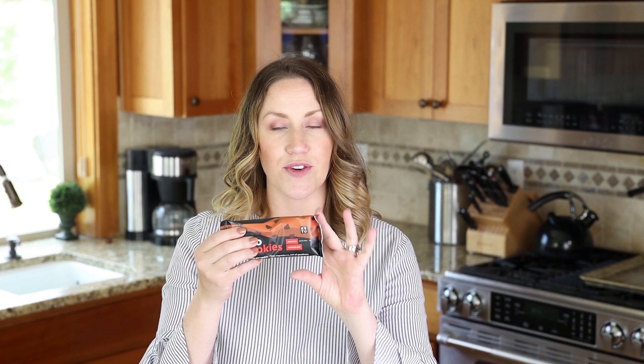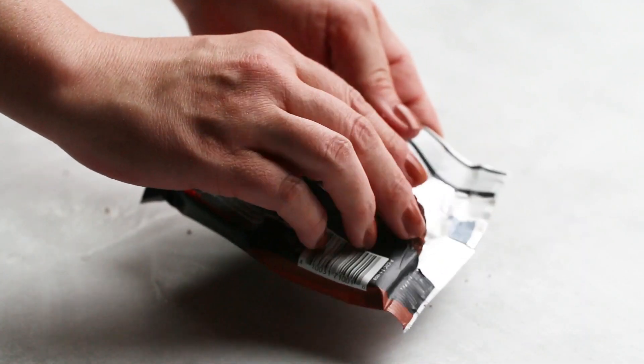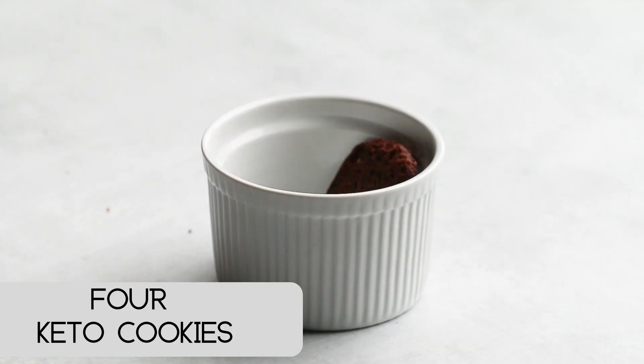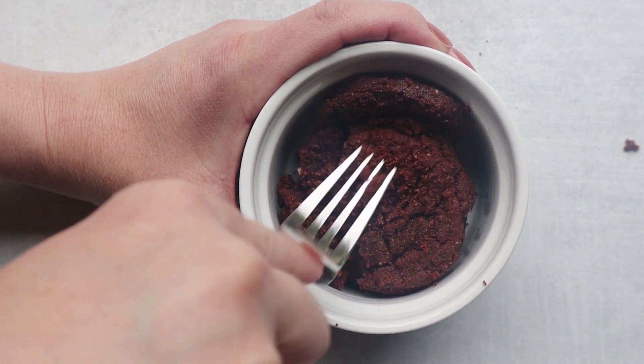We're just going to use a small bowl — everything is added to the bowl and cooked in the bowl, which makes it super easy, especially if you're craving chocolate cake. I'm using two packages of these keto cookies, but you could use just one for a smaller cake, or three or four packages for a larger cake. Add the cookies to the bowl and smash them down with a fork until crumbly.